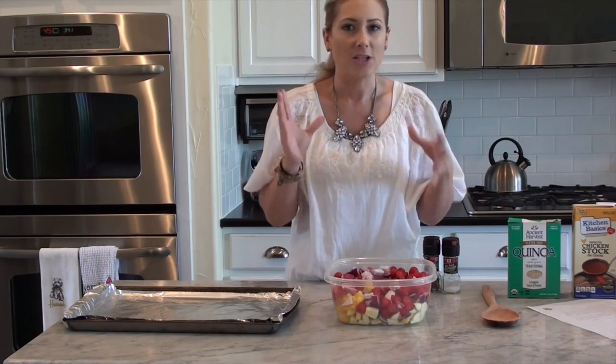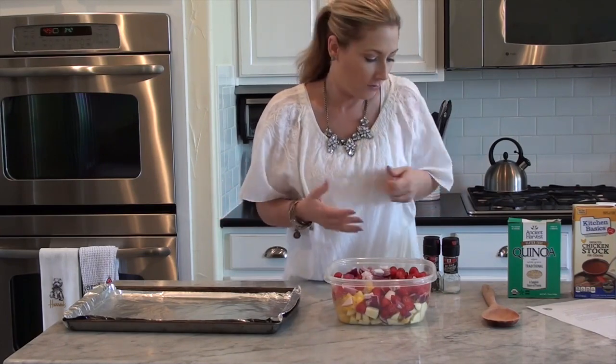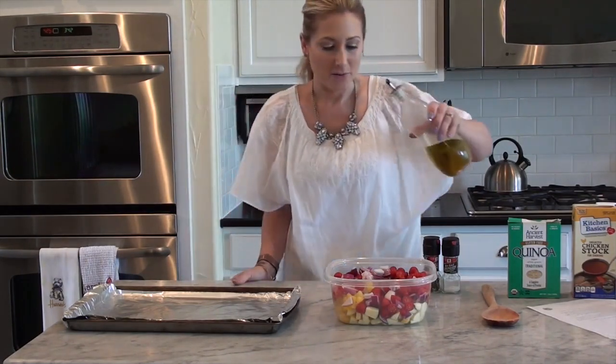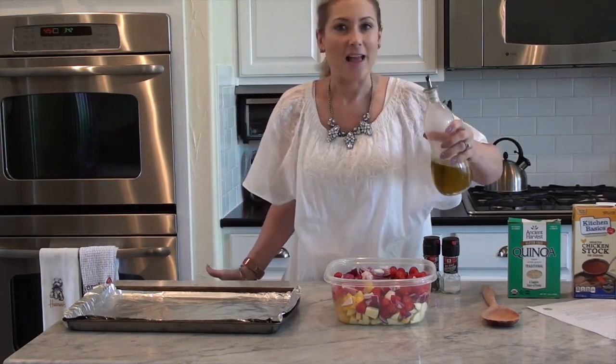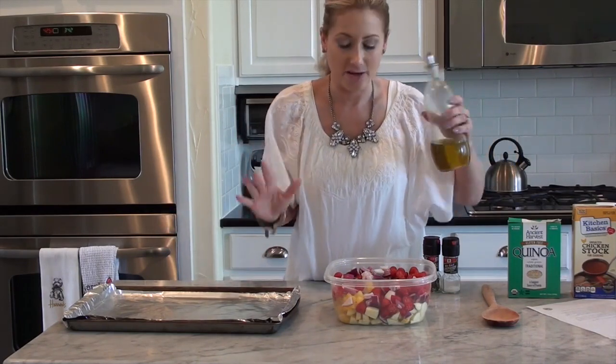Once you have everything chopped up, I do a rough chop and make everything about bite-size so when you're eating it with a fork, it fits on your fork. All you need is a little bit of olive oil — it says a teaspoon. This is the part I don't measure. I find that with cooking, the less measuring I do, the better the food tastes.